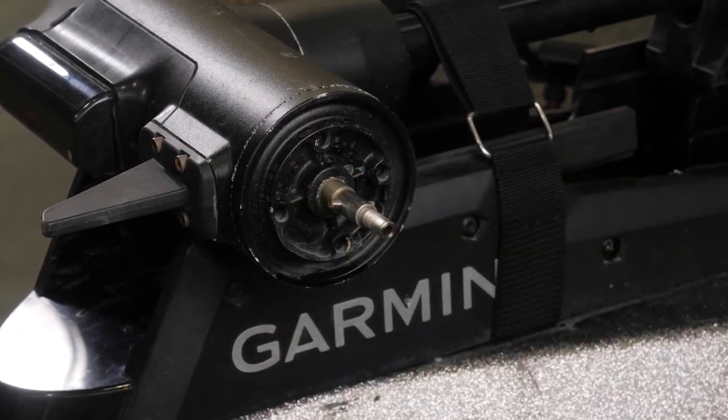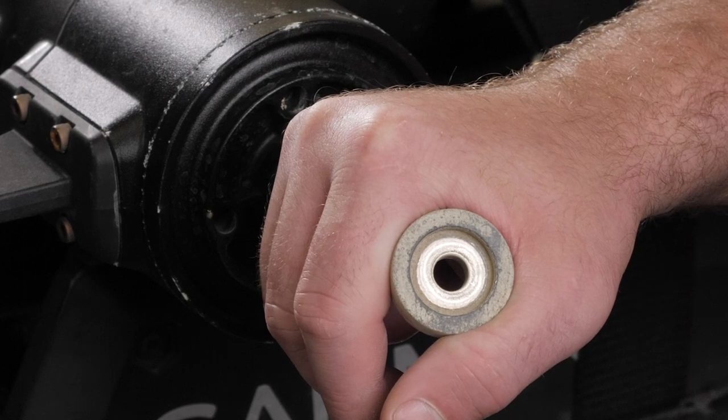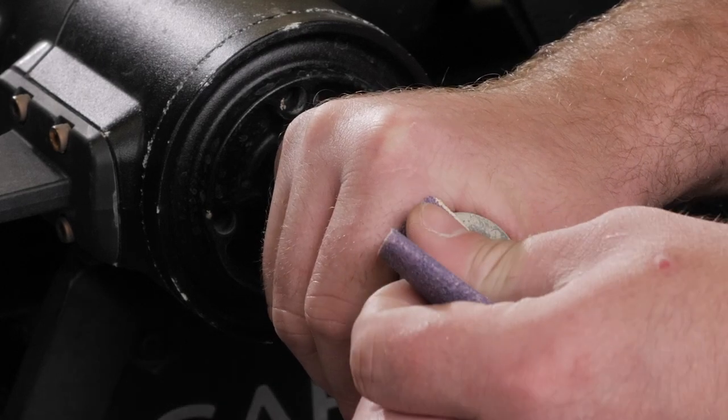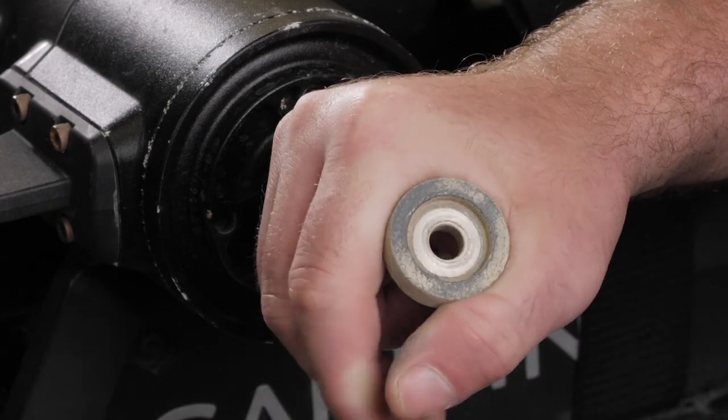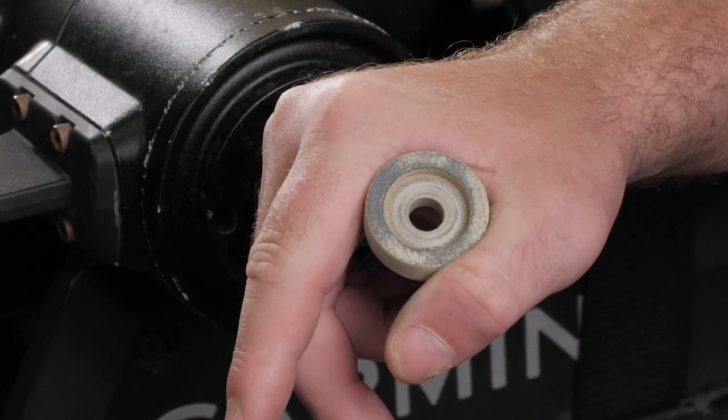It is advised to keep the propeller pin in the propeller motor shaft at a horizontal angle. If the anode is more than half the original size, clean the anode using a wire brush or sandpaper. If the anode is less than half the original size, discard the anode and purchase a replacement.